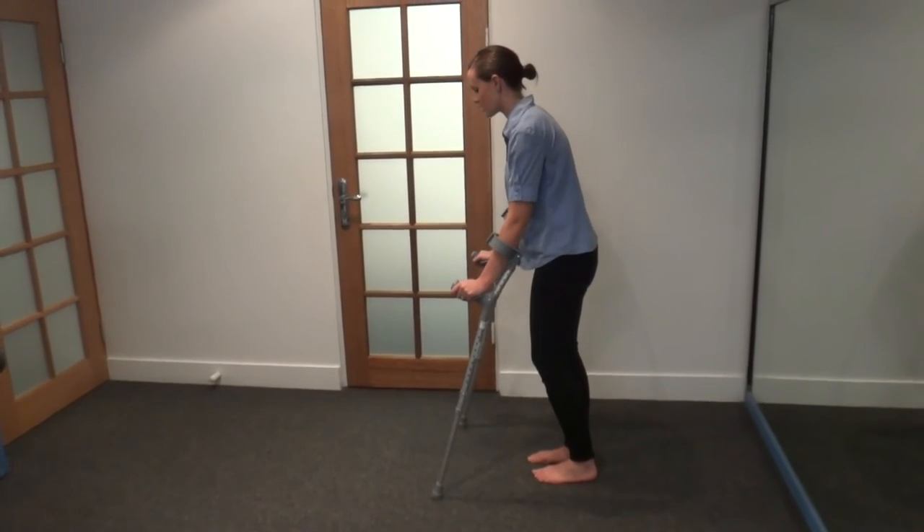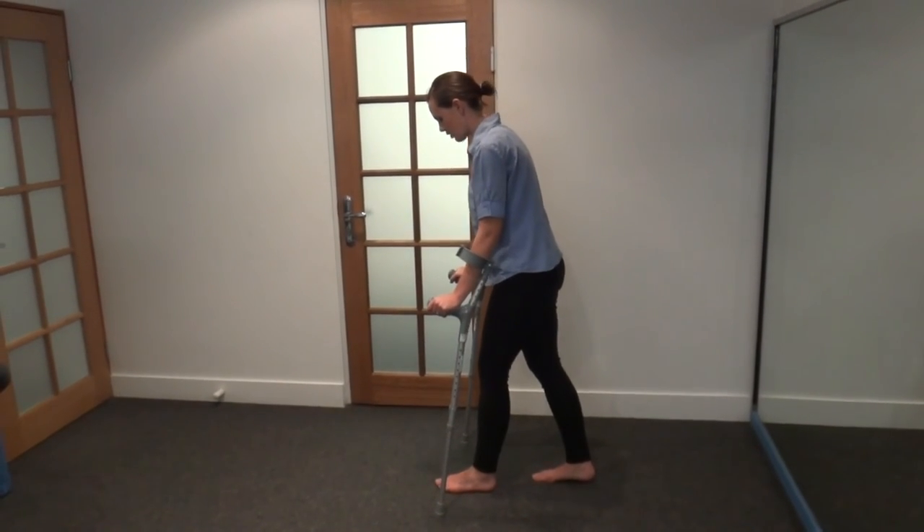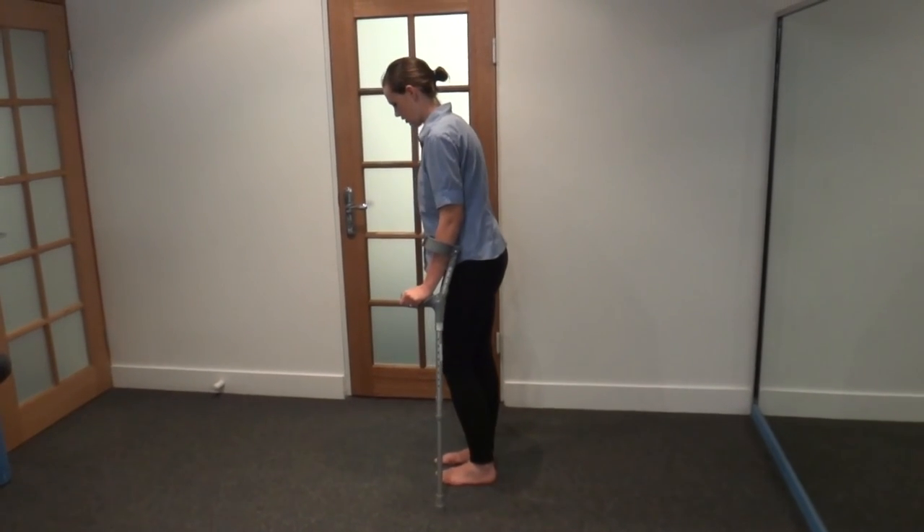Placing your crutches forward, wider than the body, stepping your touch weight bearing foot in line with the crutch, and then weight down through your hands and stepping to the line of the crutch.